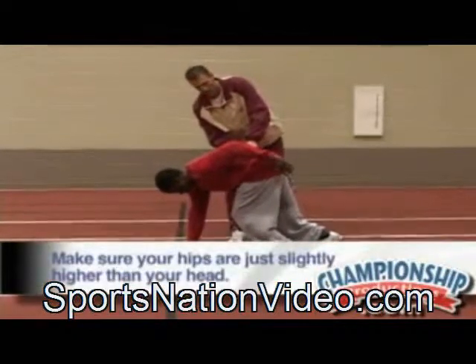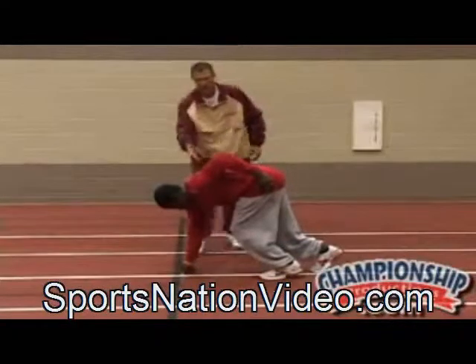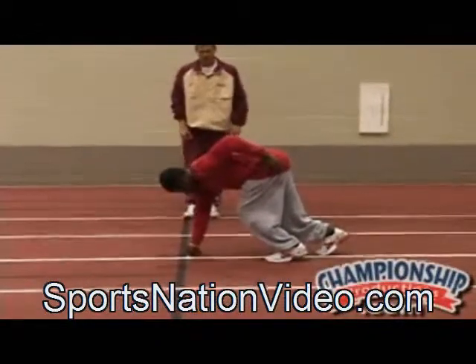We want to make sure our hips are just slightly above our head. We've got a good 90 degree angle in the arm, and our weight's on our hands. Now he has the ability to drive down the track, whenever you're ready.